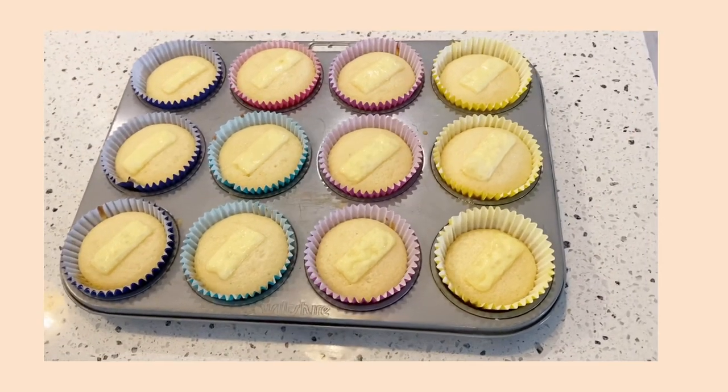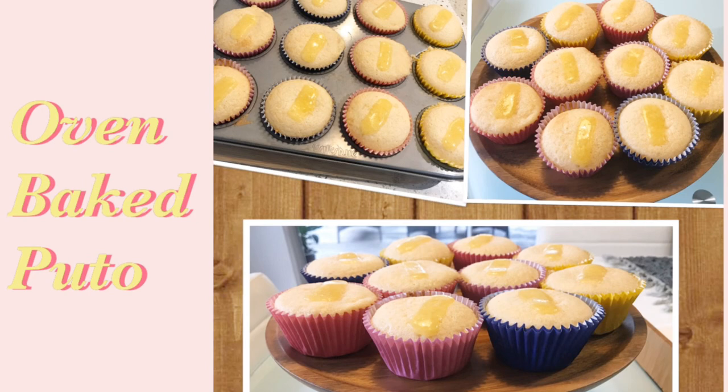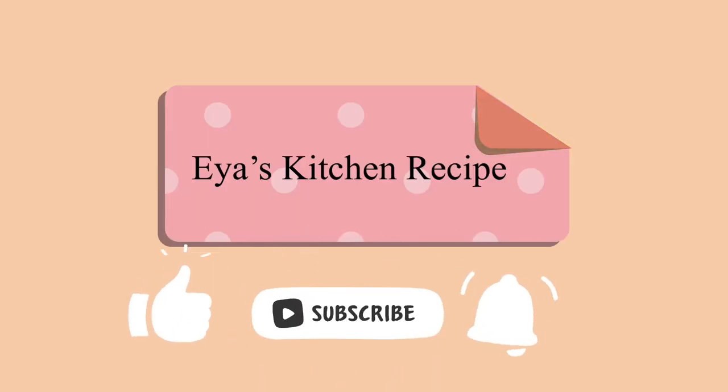Here's our delicious homemade baked puto. I hope you like our recipe for today. Once again, thank you for watching Aya's Kitchen Recipe. Please don't forget to like, comment, subscribe, and share this video. See you next time!